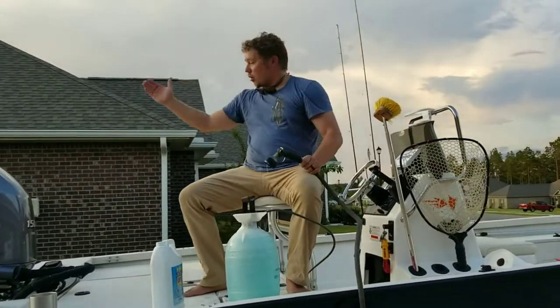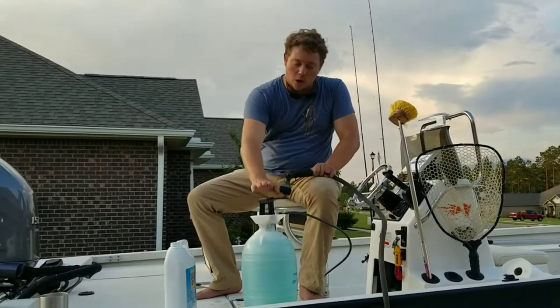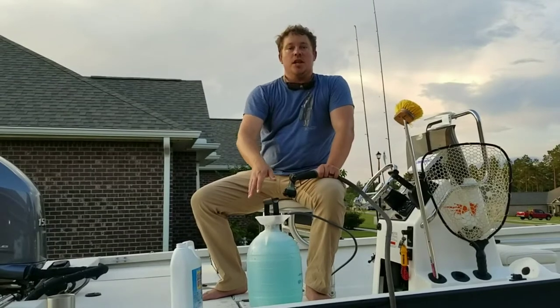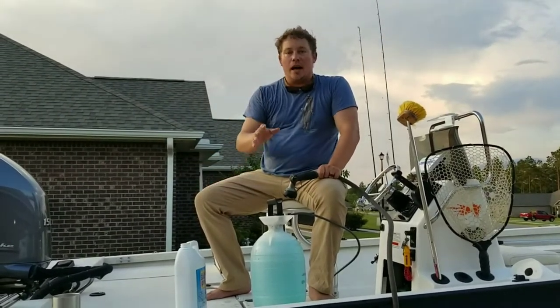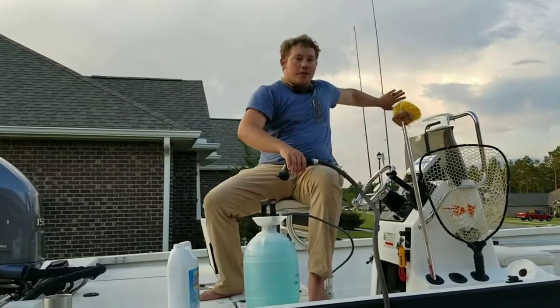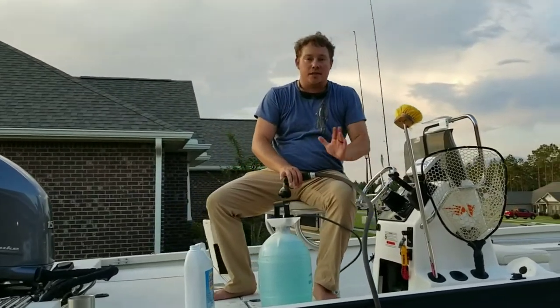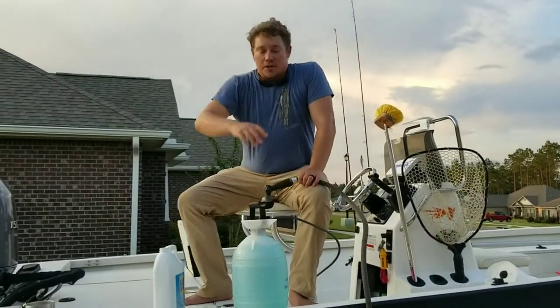We're going to turn off the water and do a static flush on the motor. While we do the static flush, I'm going to walk around and spray the boat and trailer off with the salt-off solution. Then I'm going to wash the boat and rinse everything off. I also have some conventional tackle and I'm going to spray that down too — it doesn't hurt your line or any of it, and it helps extend the life of all that.